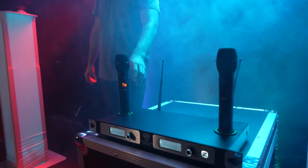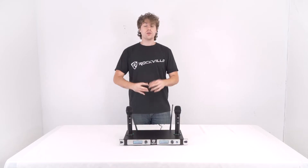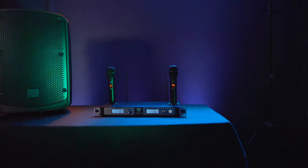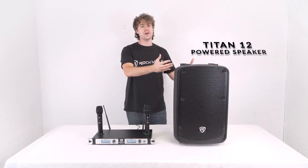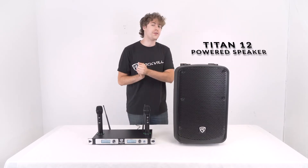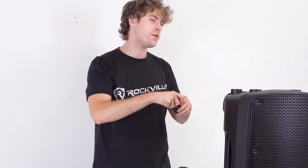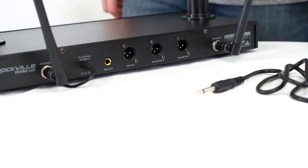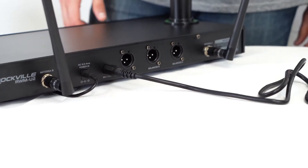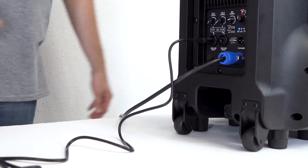Whenever you're ready to use your microphones, you can just pick them up, turn them on, and use them for your performance or event. To start using these microphones you'll want to connect the receiver to a powered speaker or a mixer. Here I have our Titan 12 powered speaker that I'm going to be using with the RWM U2. To connect the receiver to the speaker, take the included quarter inch cable, plug one end into the quarter inch mix output on the back of the receiver, then take the other end and plug it into one of the mic inputs on the speaker.